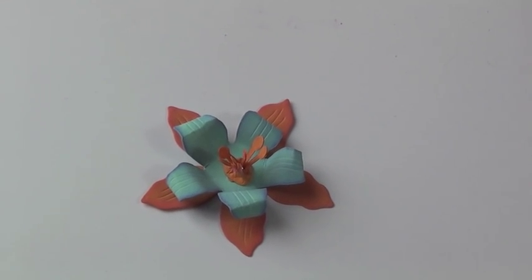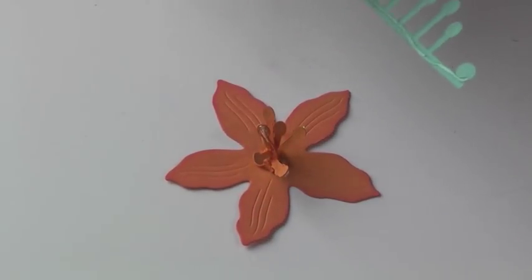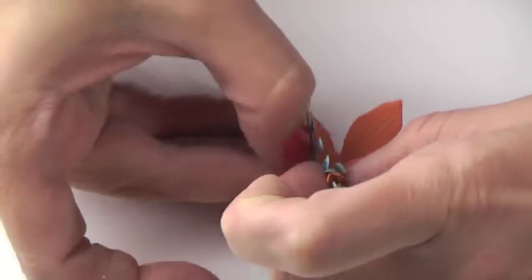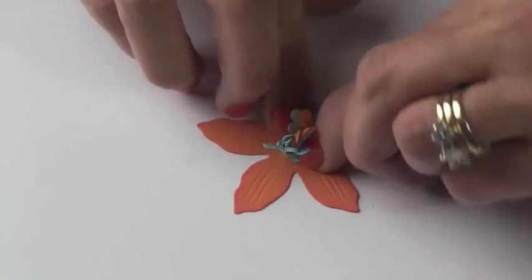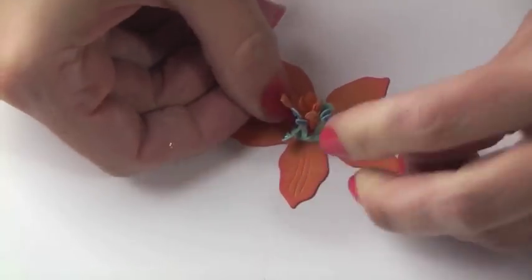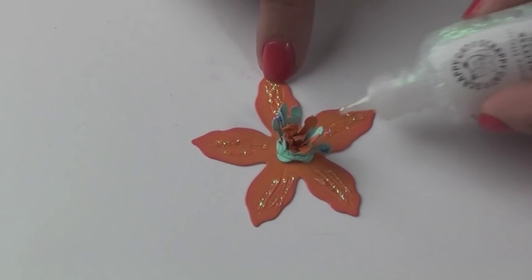Let's go ahead and make flower number two. Flower number two already has the orange stamen in the center. Then I'm going to use a blue stamen and wrap it around the center. The cap will be placed underneath as I'm molding this piece onto the base of the flower — the same technique as before. No glue is showing. Fluff your stamens and there you have your flower. Add a little bit of glitter glue for sparkle.